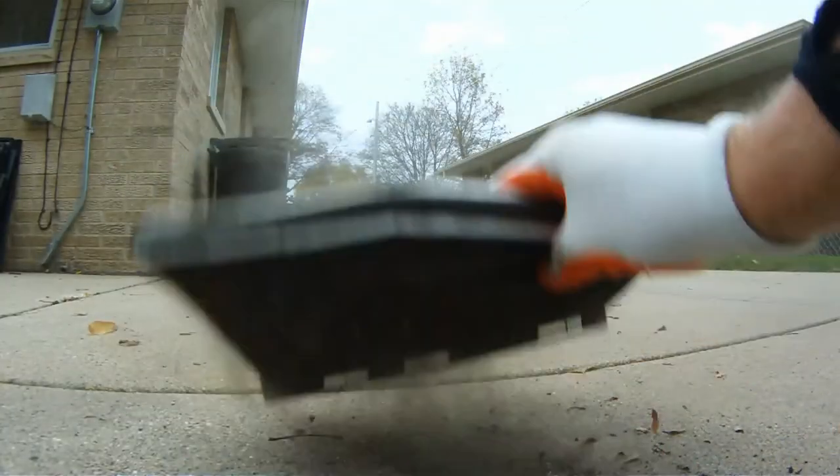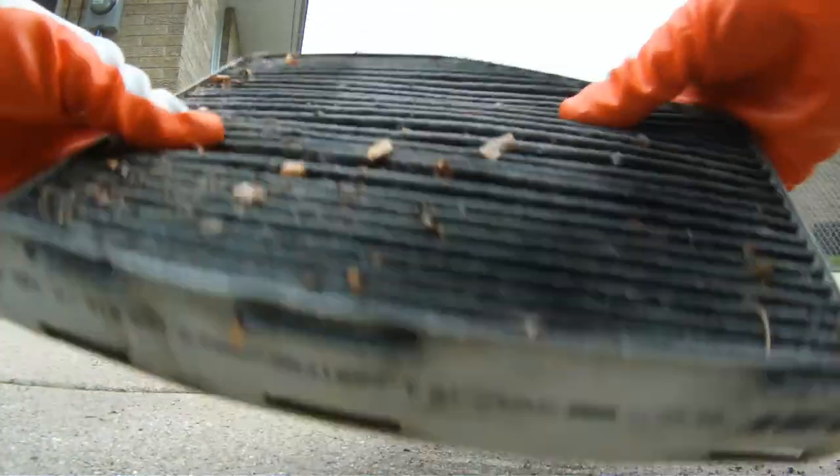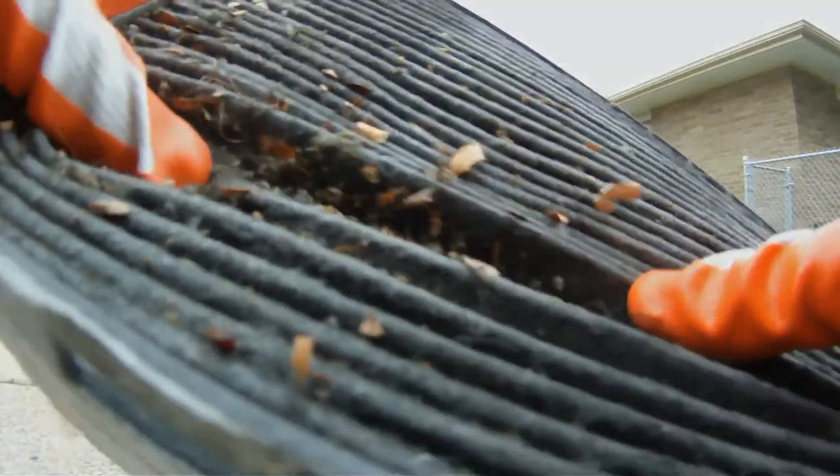Here we have a little bit of footage of the old filter. Look at the dust flying off of that thing and all the debris coming out. It was quite impressive that air could actually move through this.